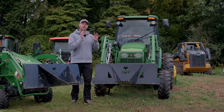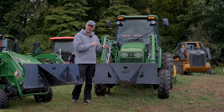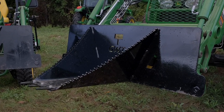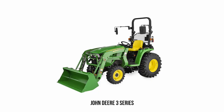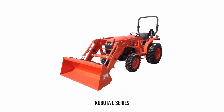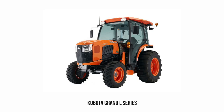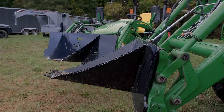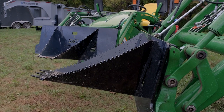We designed this version — the first prototype of the HD Stump Wrecker — for the bigger tractors, like the 3R Series, Kubota L Series, 4 Series John Deeres, and Kubota Grand L Series. These are the larger compact frame sizes that are going to put more of a beating on the smaller bucket, so it's really not recommended for those machines.